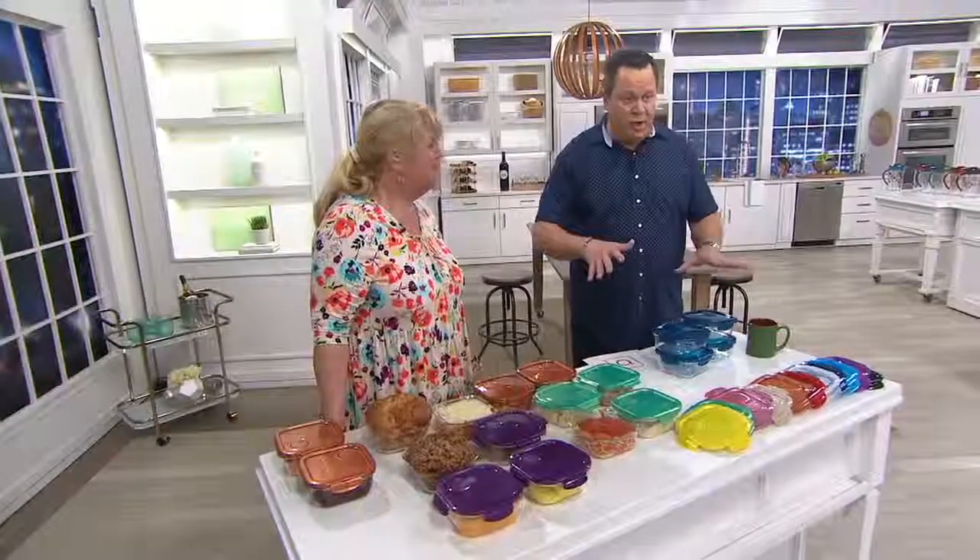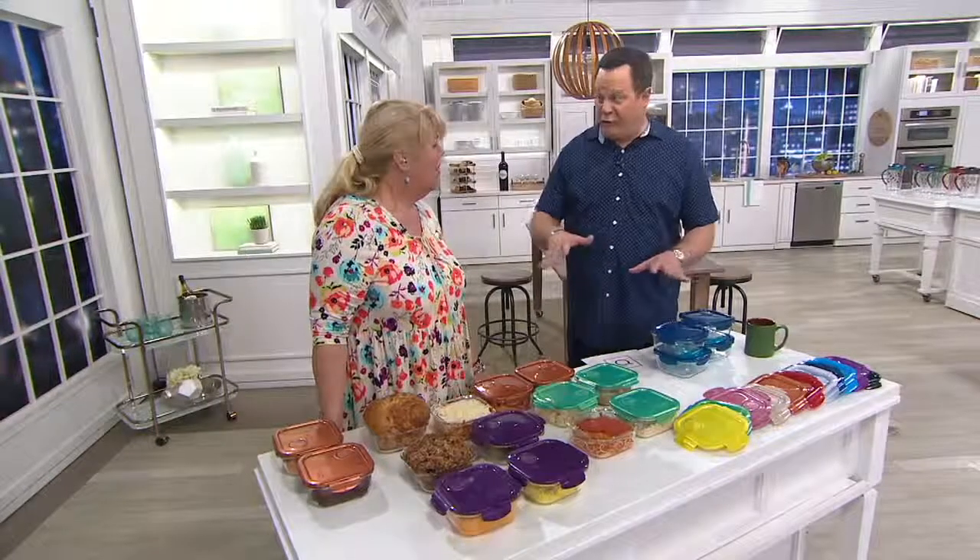Chris brings to us this item we jump-started on the show — we began the whole show with a little sneak peek. And, Brian, how many of these are already gone? Already over 1,300.